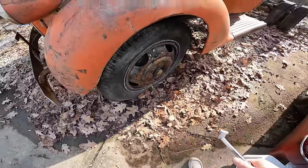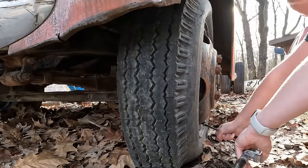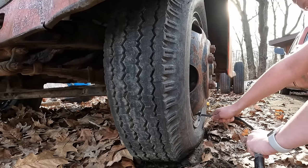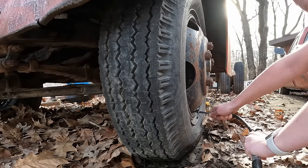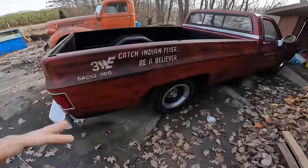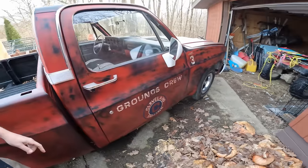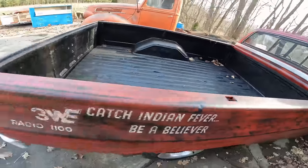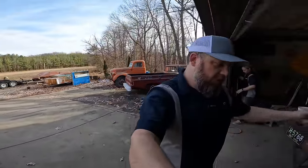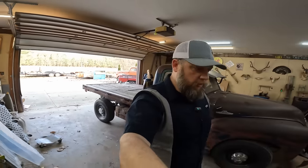We're going to try and get the '41 Ford out of here without damaging the Cleveland Indians grounds crew pickup that we just built. It's not for sale — we're just going to give it to the first person that makes us a reasonable cash offer, like a real YouTuber giving a car away.